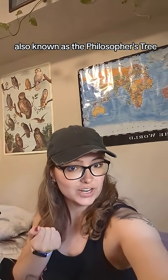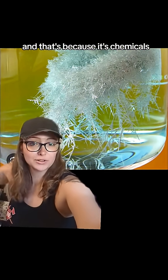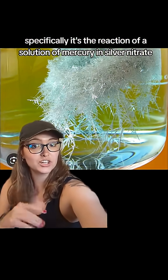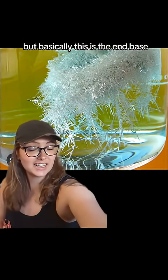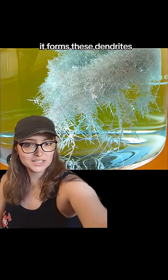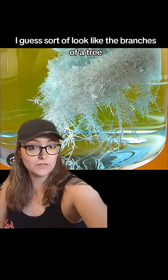Let's talk about Diana's Tree, also known as the Philosopher's Tree. This is Diana's Tree. Now you may be thinking that doesn't look an awful lot like a tree, and that's because it's chemicals — this is a chemical reaction. Specifically, it's the reaction of a solution of mercury in silver nitrate, and basically this is the end product, which is crystallized silver. It forms these dendrites, those little spindly crystalline fingers that sort of look like the branches of a tree.